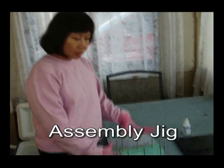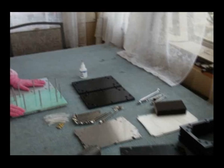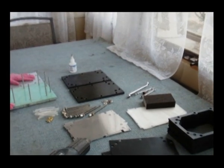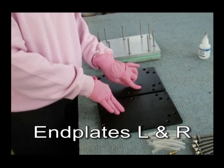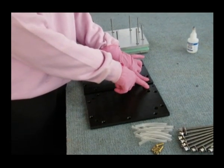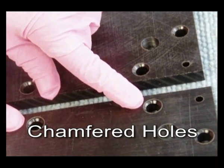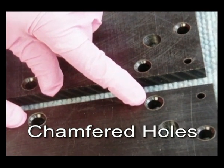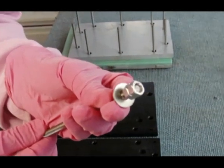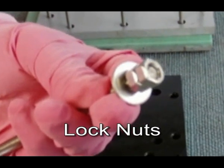First of all, these are the assembly kit and all of them are the parts. These are the end plates. We have left and right. The inside surfaces have chamfered holes. All the threads are prepared with two nuts and a washer.